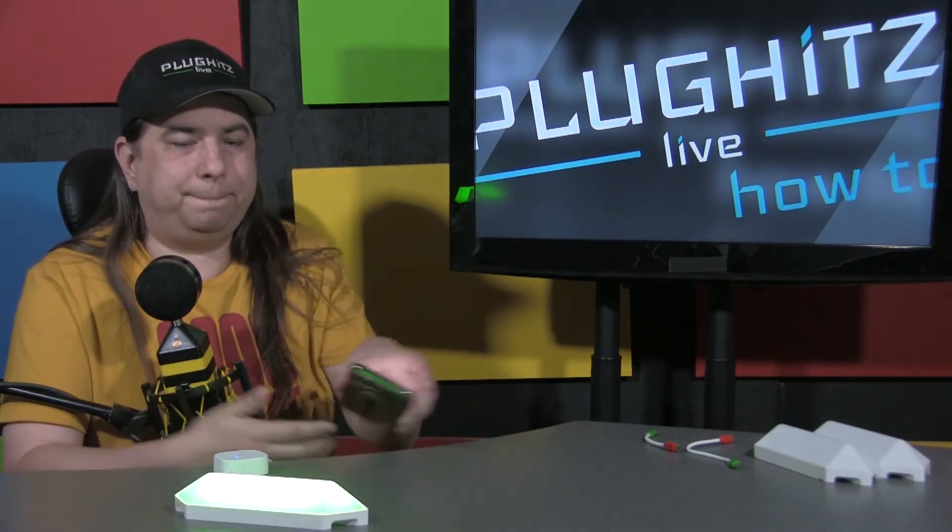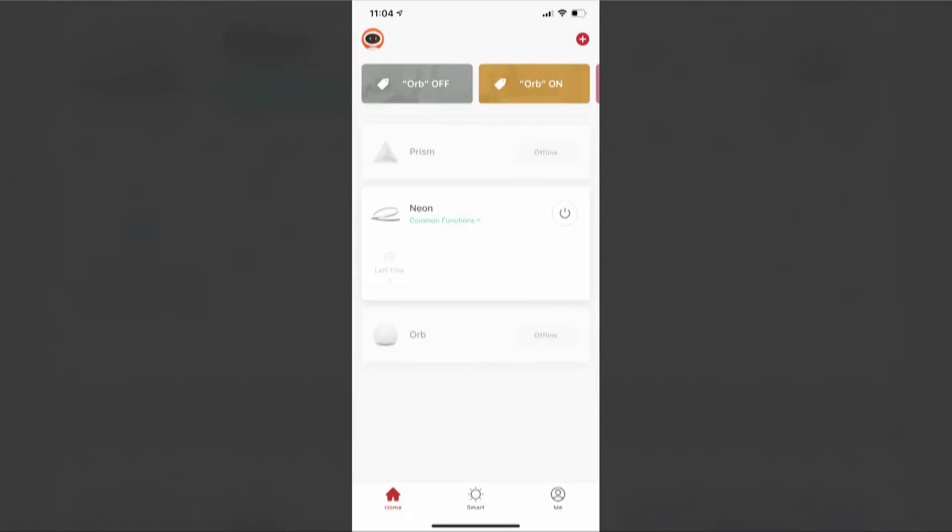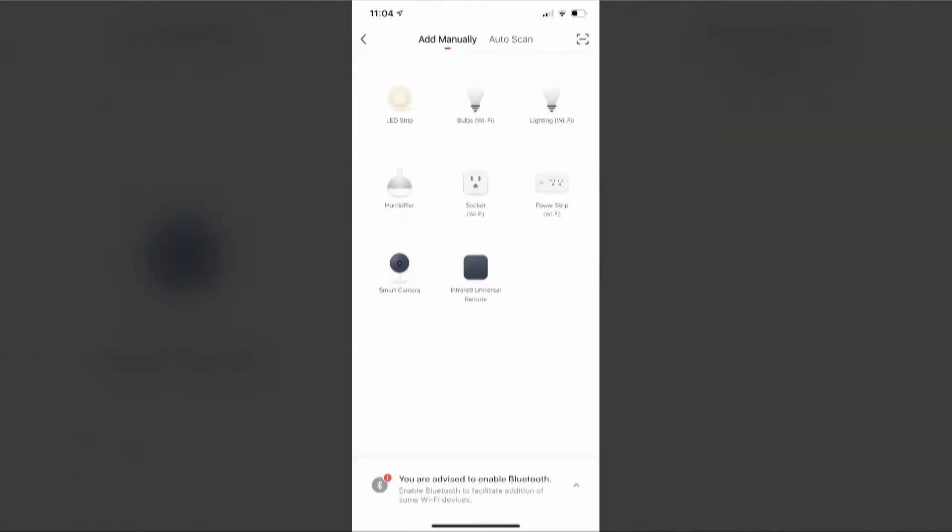So we're blinking green now. On the app, you're going to see your list of devices. In the top right corner there will be a plus sign — you'll press the plus sign. Here you'll see a list of devices that you can add. The third one currently says Lighting, Wi-Fi — that's what you're going to want to connect.